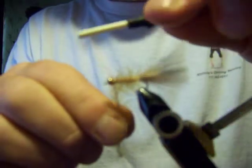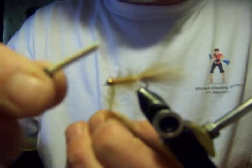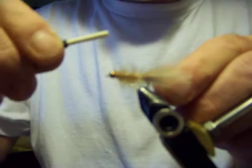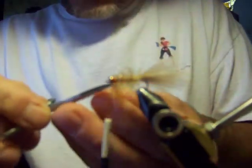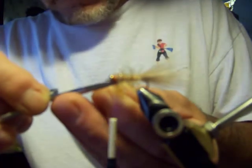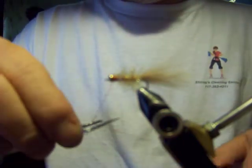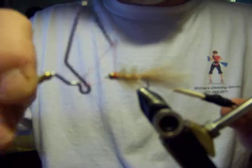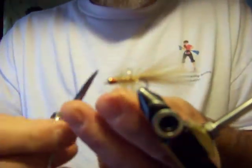We're going to take the chenille and lock this down. Don't be afraid to really give some tension on that thread. Usually put two or three wraps in front, then we're going to do two to three wraps behind. Snip your excess off. Now we're going to do a four to five turn wet finish and snip your thread out of there.